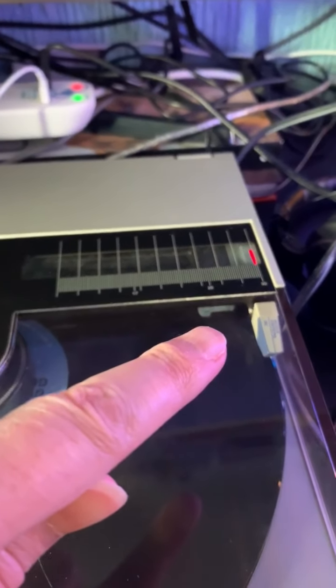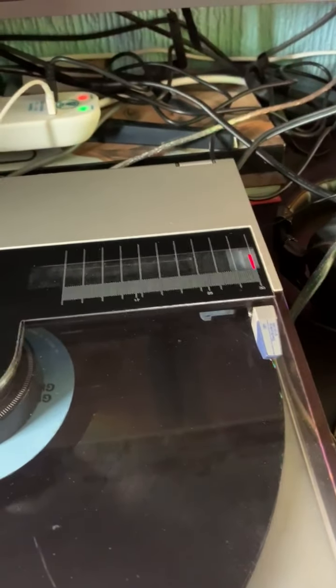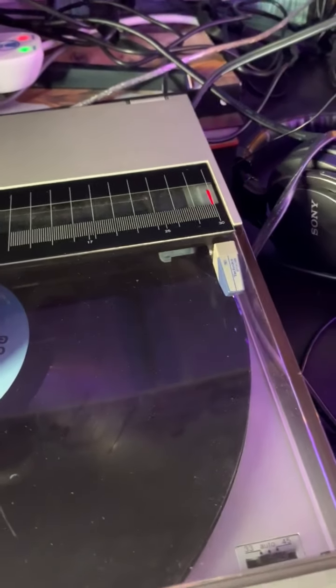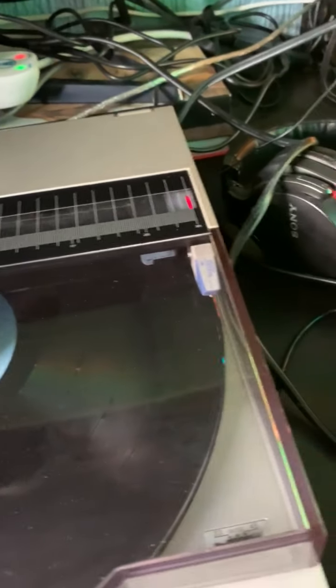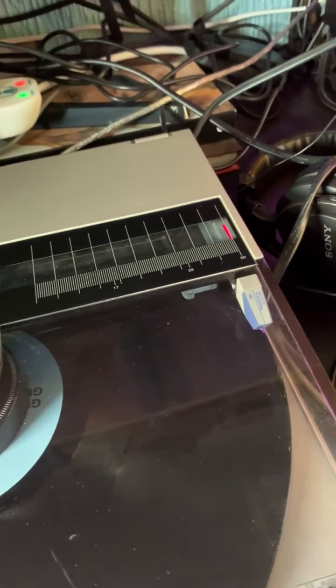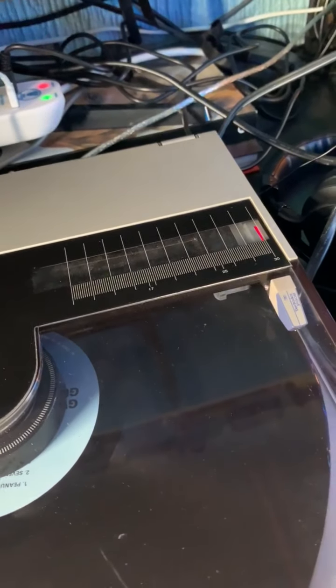They actually had these cool little cartridges which use a T4P system, and if you're a bit of an audiophile it is effortless to swap out cartridges. The cartridge included is a standard Technics one, however you can still get other cartridges which can raise the quality to a very high standard.